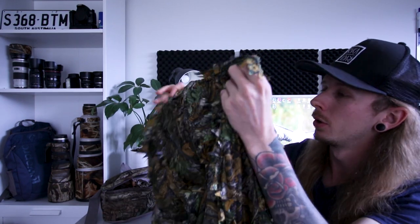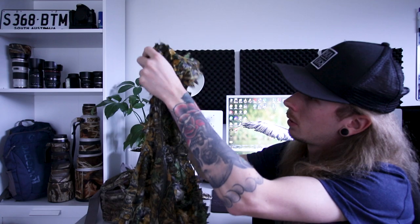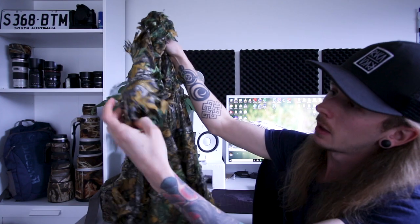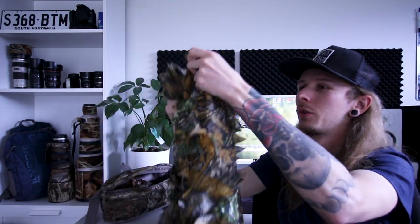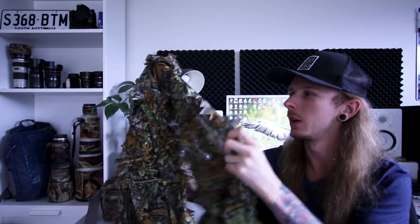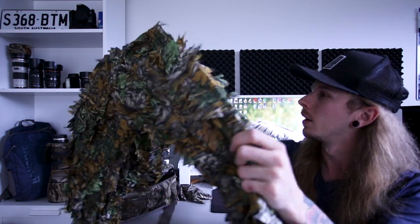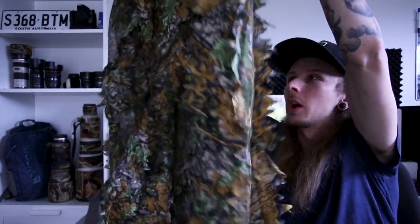Here is the top — this is 3D camouflage and it's also got a hood. It's very lightweight; you just slip it over your jacket. Because it's 3D with leaves coming off it, it breaks up the silhouette, so if you're standing in woodland you blend in a lot more with the surroundings. It's very thin so you don't overheat.